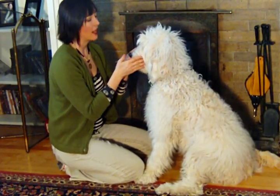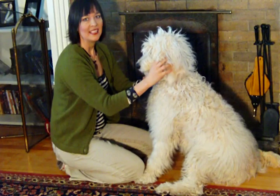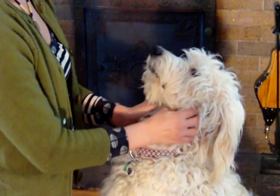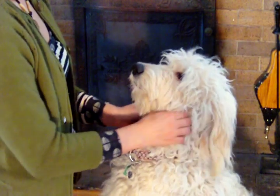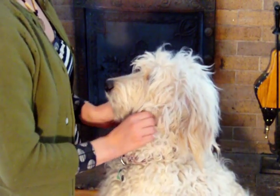The mandibular lymph node is located under the jaw. To find them, run your fingers backwards along your dog's jaw until you get to the throat. Then gently grasp the skin of the neck and pull forward. You should feel a small pea-sized object slip through your fingers — that's the mandibular lymph node.